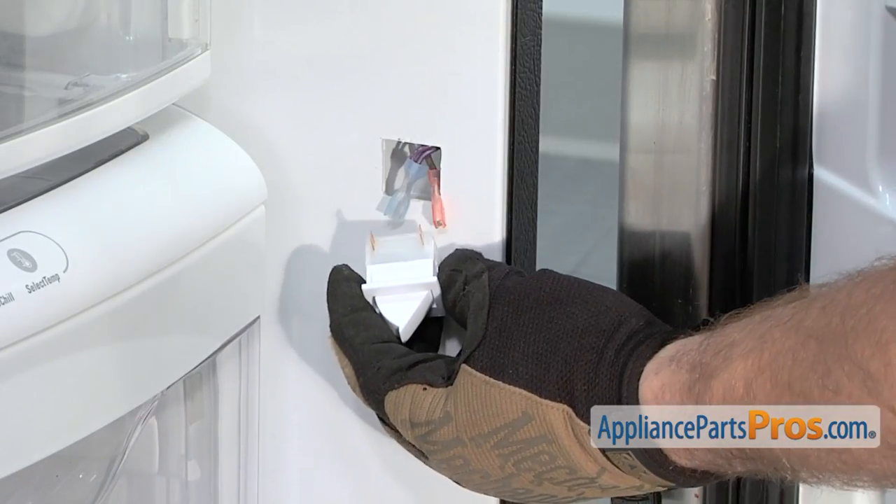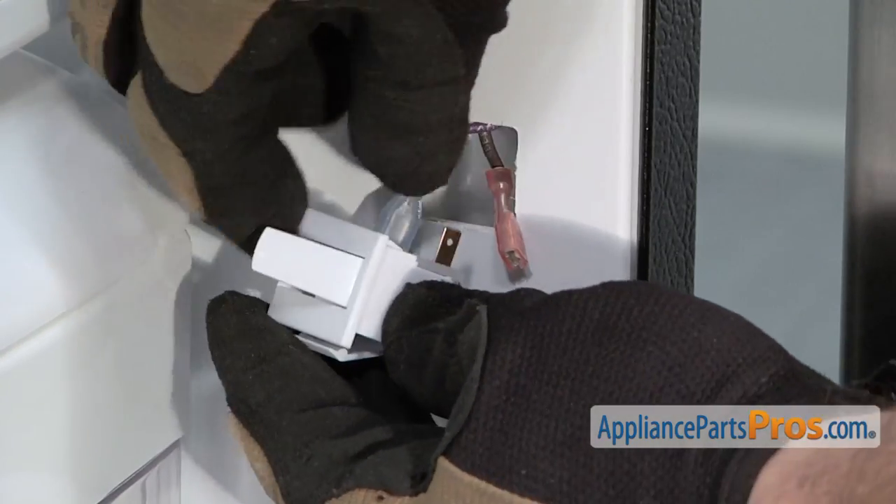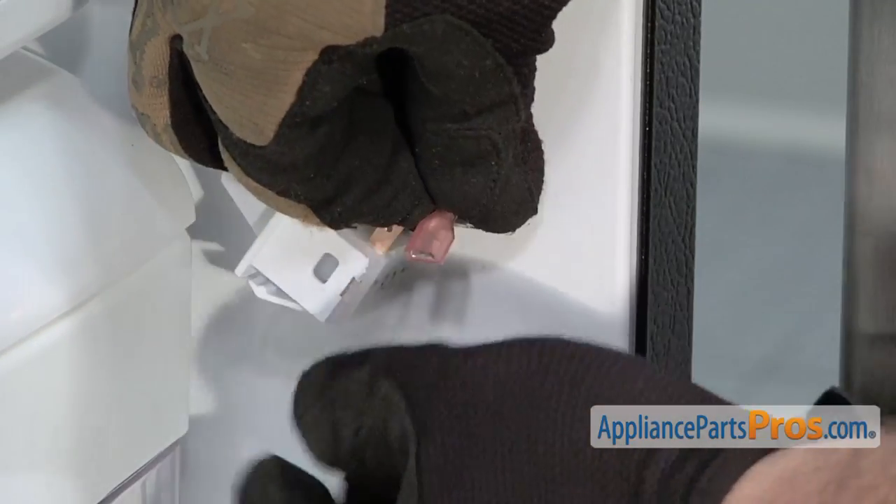Now we can install the new light switch. All we have to do is reconnect the wires to the same position they were and then we can snap the light switch back into the refrigerator liner.